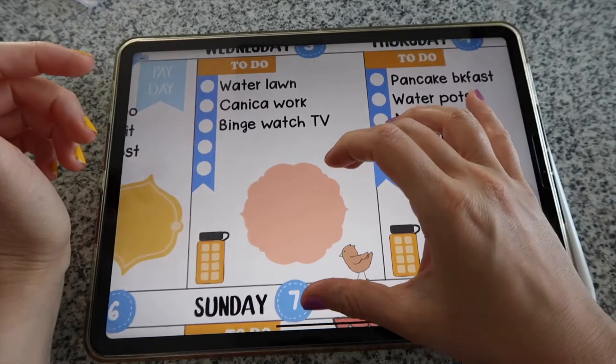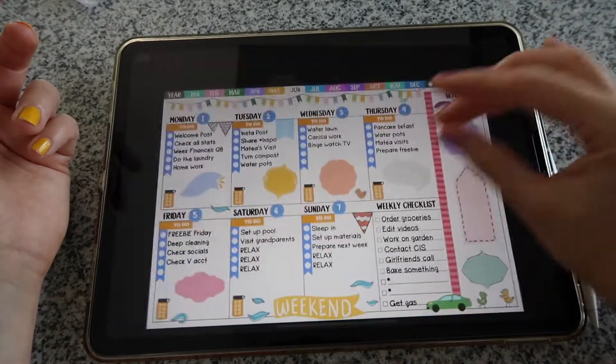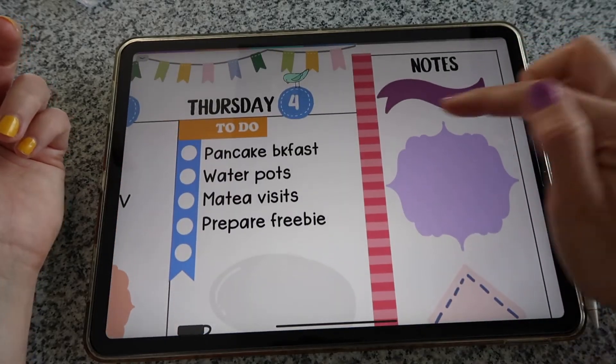There are things I don't know yet, but if I do I can just come back here and write it down. I have my notes section clear as well, and I decided to keep this same style — I think it's going to look really cute.